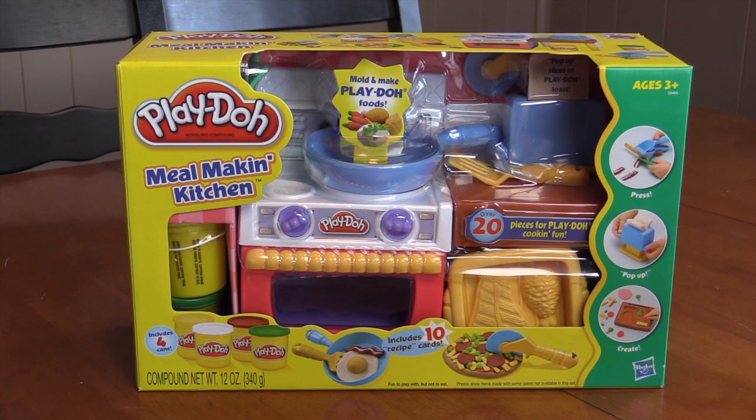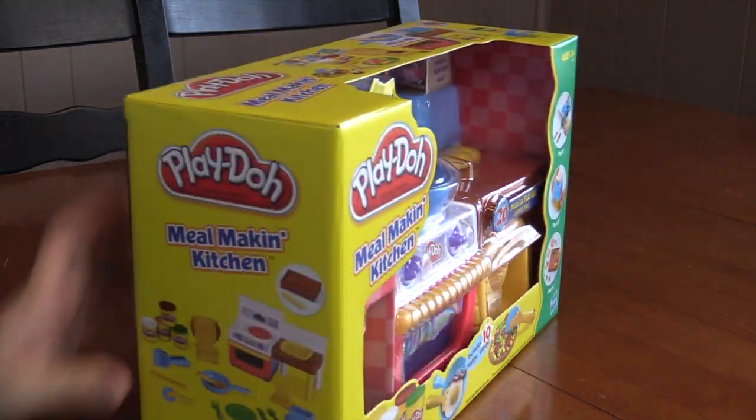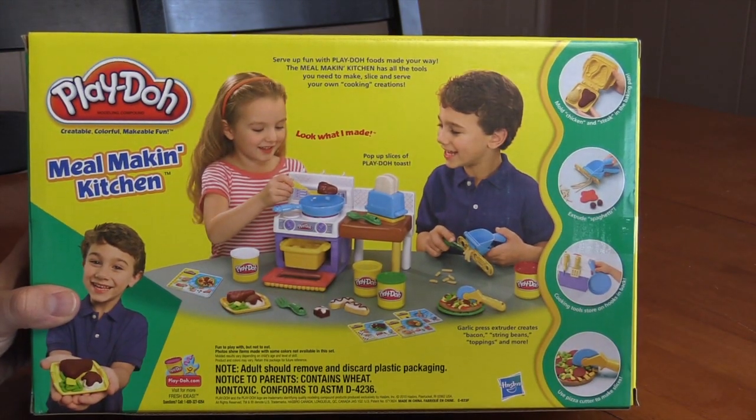Hey boys and girls, today we're going to be using the Play-Doh Meal Making Kitchen. This is a really neat set. It has a lot of cool things inside. So let's go ahead, we'll open the box, and maybe we'll make some food. Is anybody hungry?